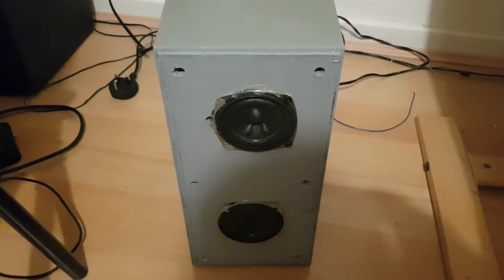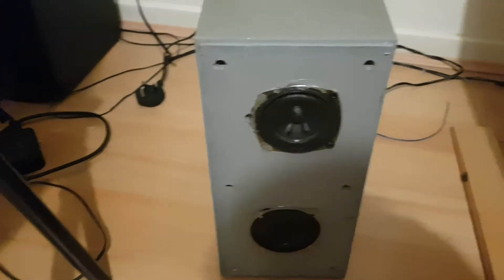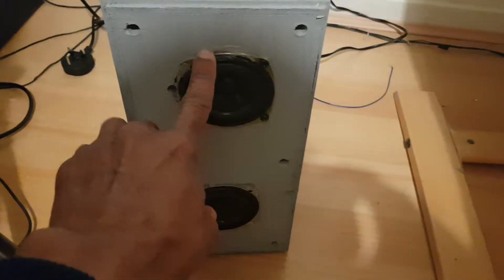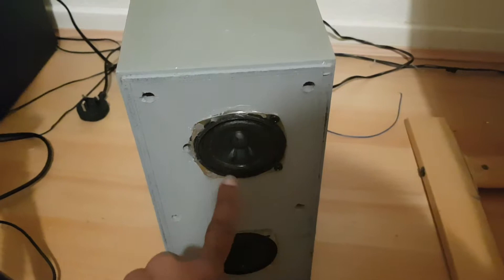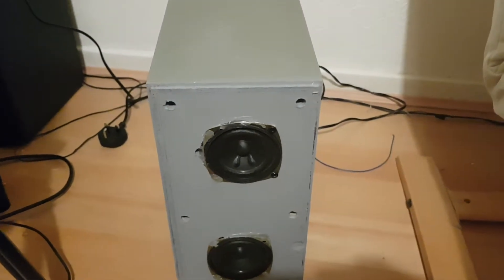As you can see, I've got two three-and-a-half inch midrange speakers.